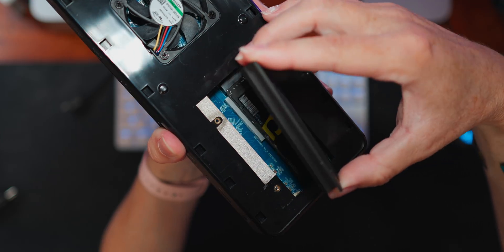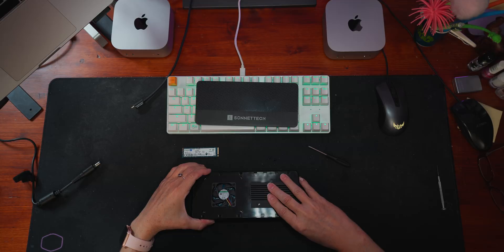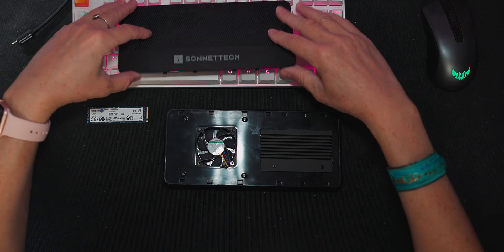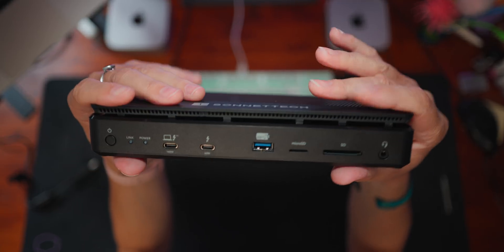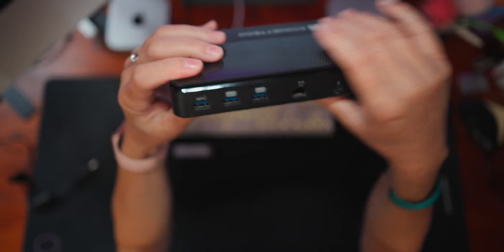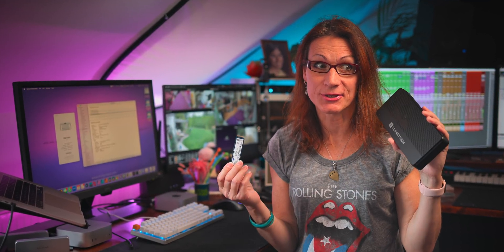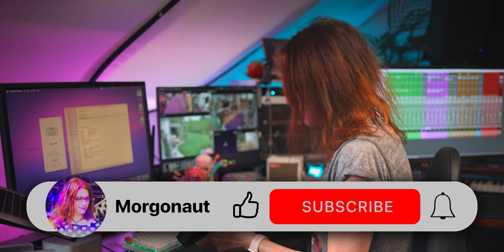Let's put back the heatsink and secure it with those two screws. That's how easy it was to replace the NVMe SSD inside of the Sonnet Echo 13 Thunderbolt 5 dock. Now the question is whether it's going to work — I don't know yet. So let's connect it to the computer and see.